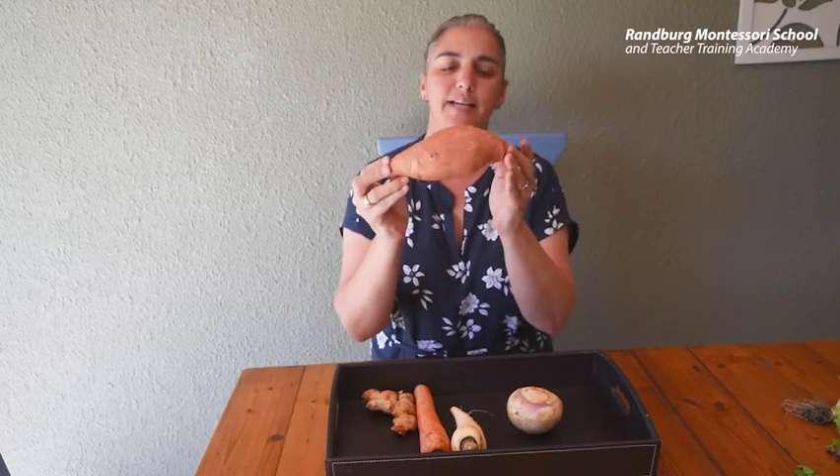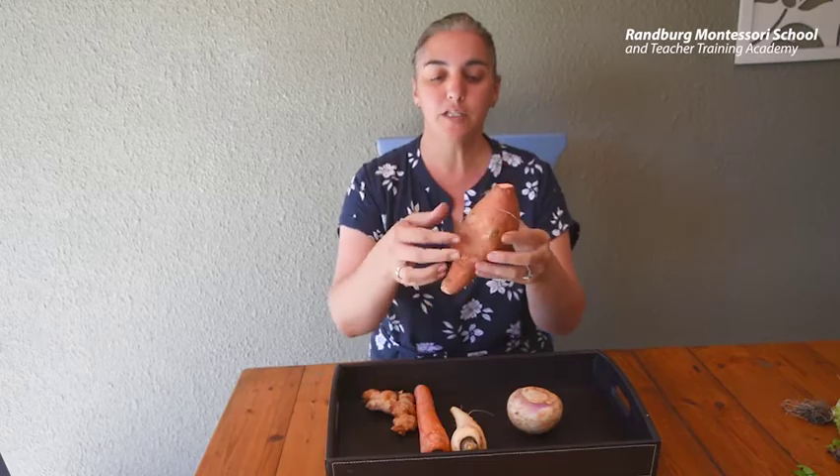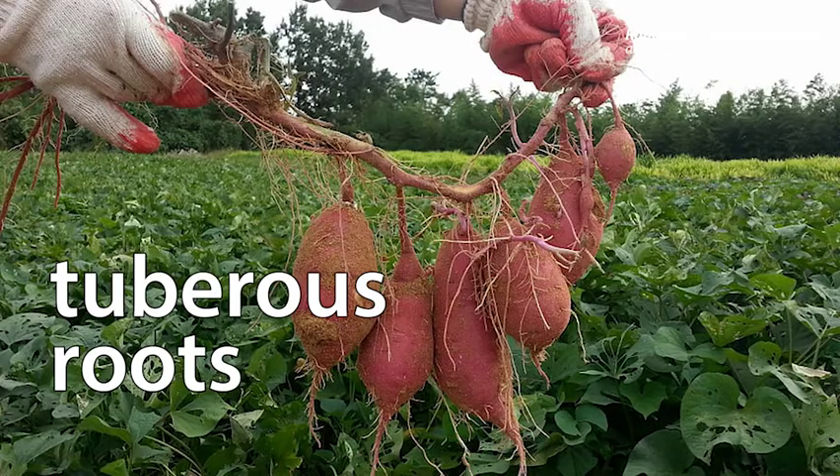Look at this sweet potato. This is also a swollen root which is called a tuberous root. This often grows in clusters.